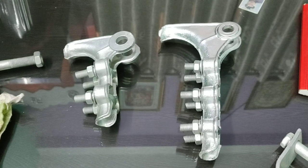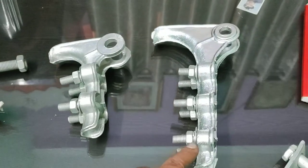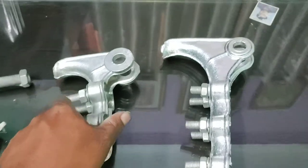Our tension clamps are proper for 45 gain. It is 3 volt and it is 2 volt. Check the thickness.